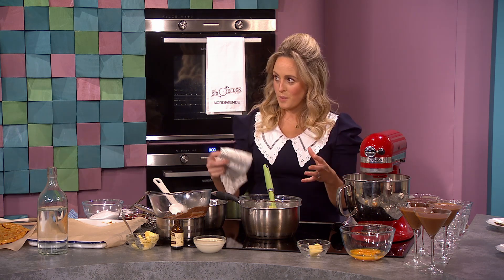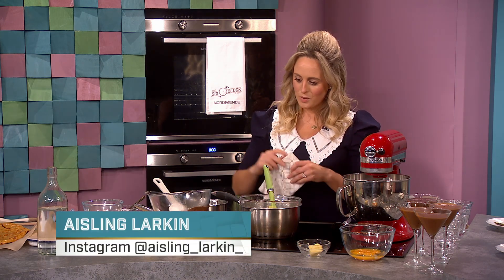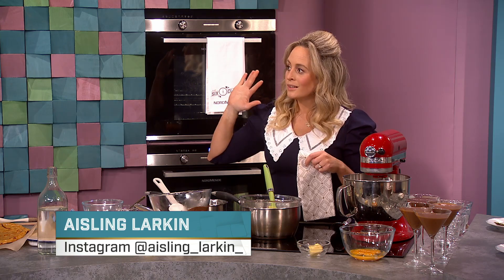We've got three separate things to do tonight. We've got a chocolate mousse to make — basic, classic chocolate mousse — then we're going to show you a ganache, and then we're going to do the honeycomb as well.